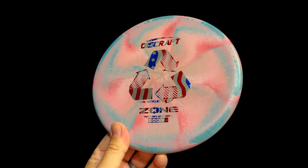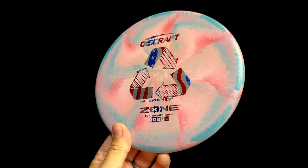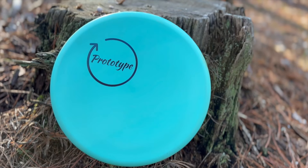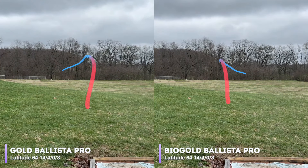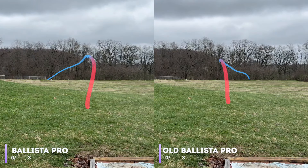Discraft says this new recycled line is produced from scrapped ESP discs, and many still carry the iconic swirls of standard ESP plastic. Discraft's entry into this recycled plastic space raises some interesting questions. We've thrown a lot of different recycled plastic, from discs made entirely out of recycled plastic like Trash Panda or Ocean Discs, and also recycled plastic from Latitude 64 and MVP compared to other premium blends. Most recently, we threw a recycled Bio Gold Ballista Pro from Latitude 64 and compared that to a standard premium Gold Ballista Pro, and it flew a little bit differently.